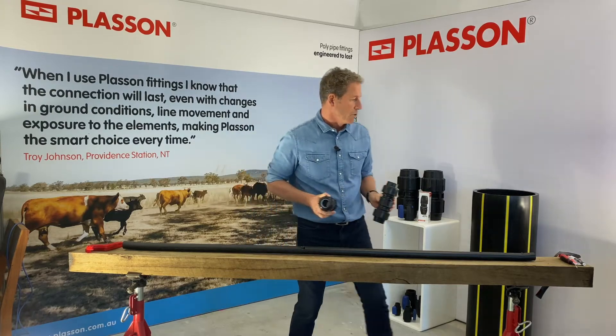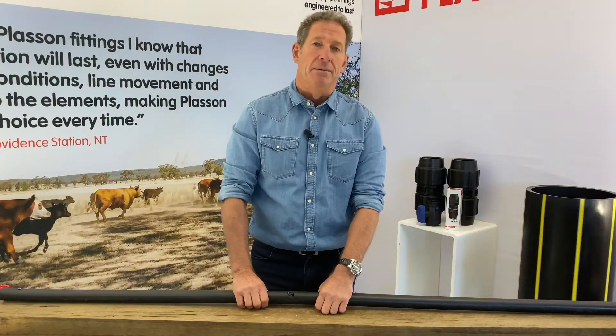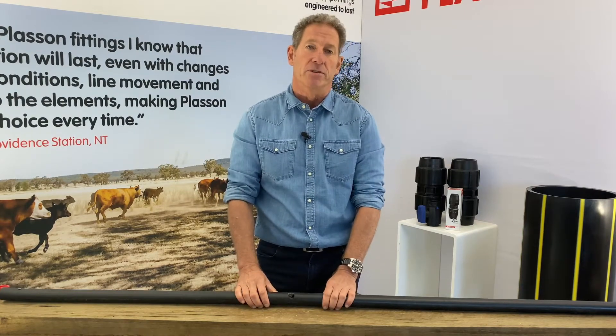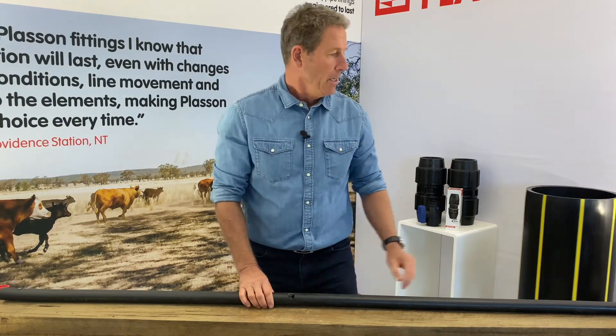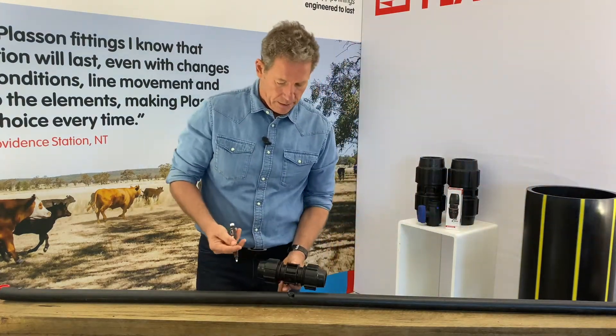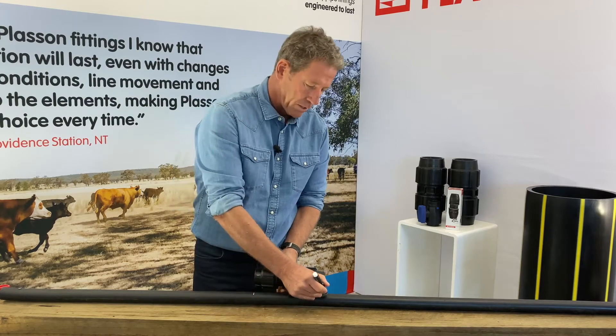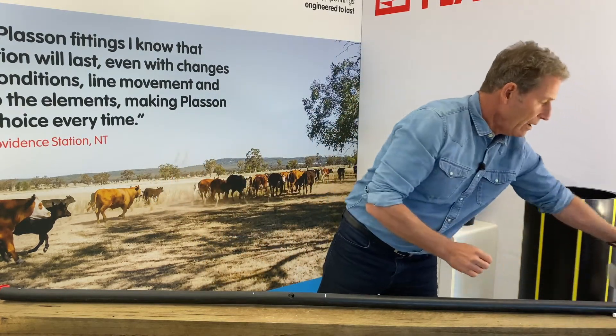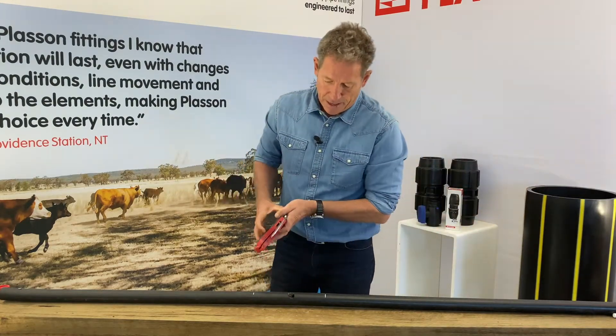I'll show you how they're installed. We've got some 40mm pipe here — it's been damaged, it's got a cut in the middle of it and we have to repair it so it doesn't leak. The first thing we're going to do is make a witness mark on the pipe so that we know that the damaged area is roughly halfway inside the coupler, and we're then going to cut out the damaged part of the pipe.